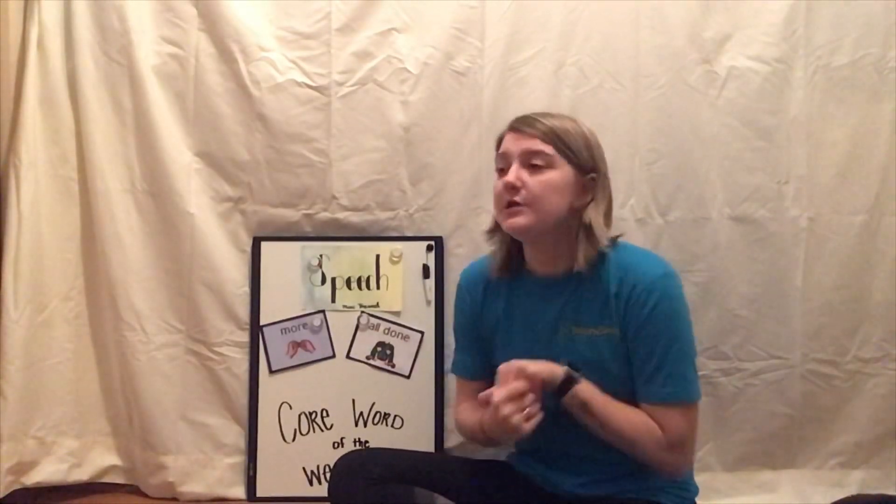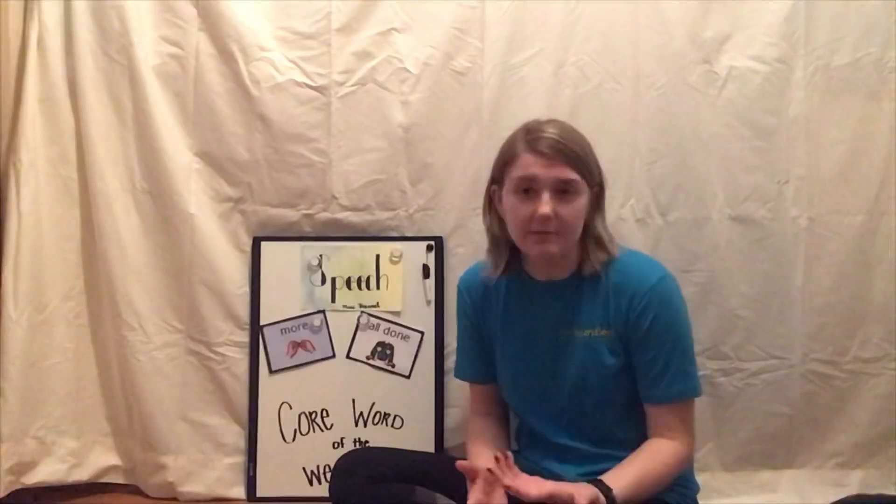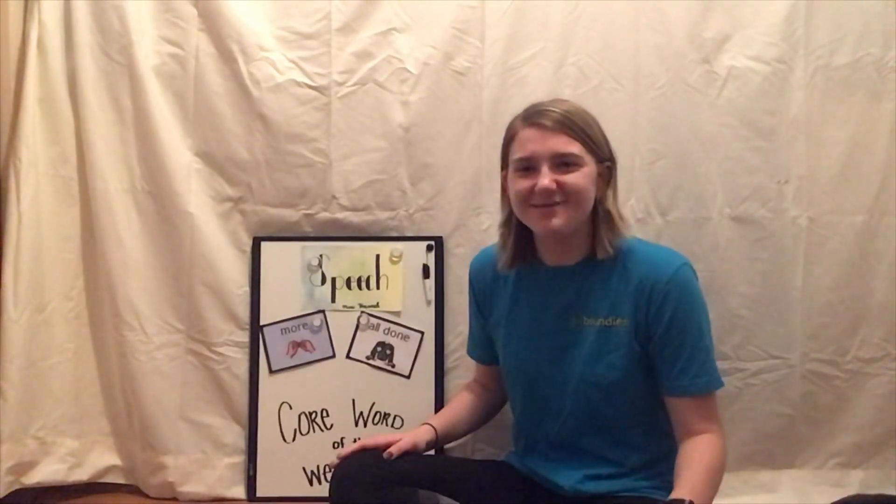If you have any questions, please feel free to reach out to your speech therapist. If your kid doesn't have LAMP and you need help locating where the 'more' and 'all done' buttons are, feel free to reach out. Or if you have your own ideas, shoot us a message — we'd love to hear what you guys have been up to while you're home. Thanks for watching, and join us next week for another Core Word of the Week! Bye!